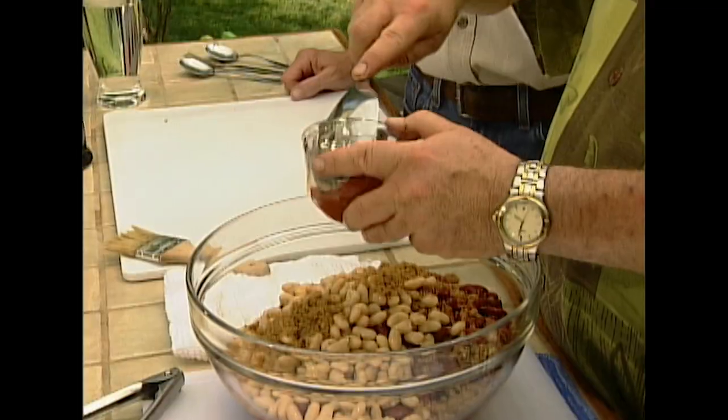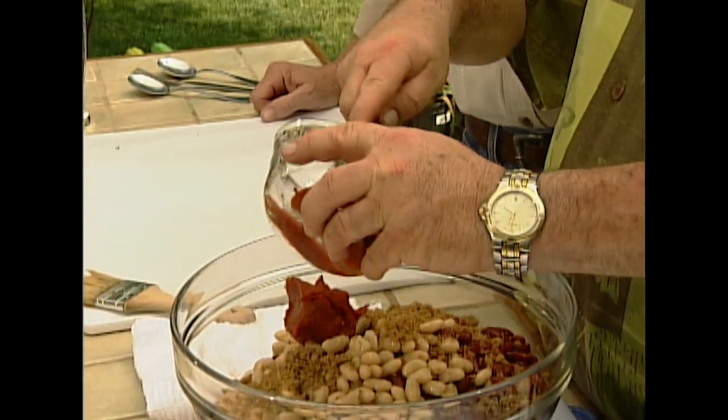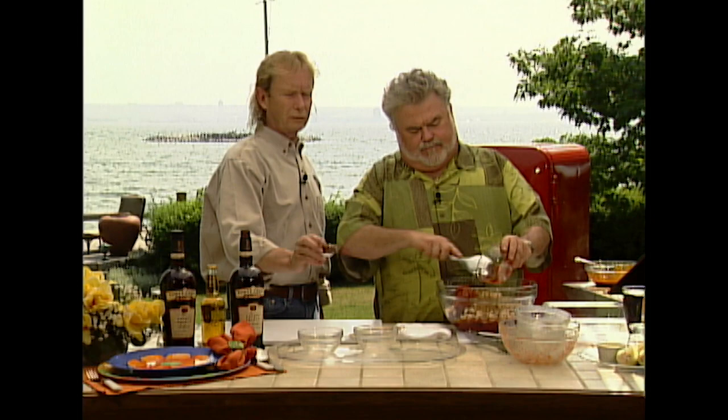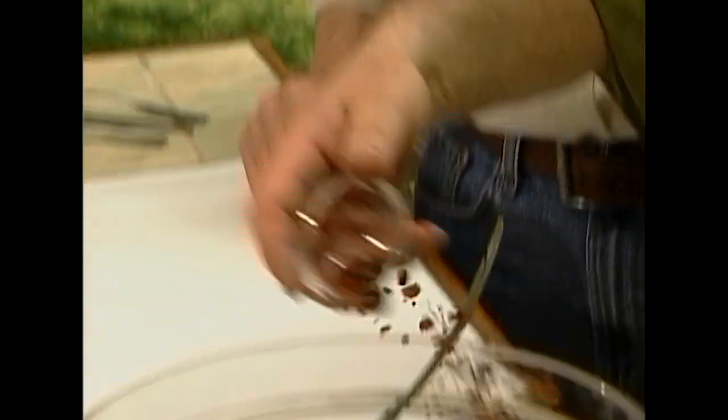That's tomato paste. And this is just bacon — two strips of bacon. You just fry it up in a pan and crumble it up. Or you can use a microwave to cook it up, because it works out better.